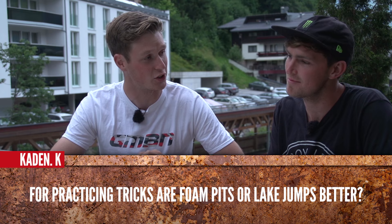Kayden K is asking: for practicing tricks, are foam pits or lake jumps better? I'm definitely not a trick guru, but I'd have to say foam pits are 100% better. Have you ever jumped off a high cliff onto your head? No, and I don't want to either. That's going to hurt — into water, I think.